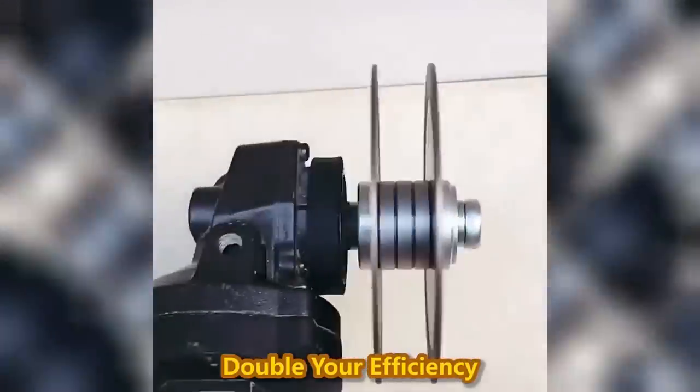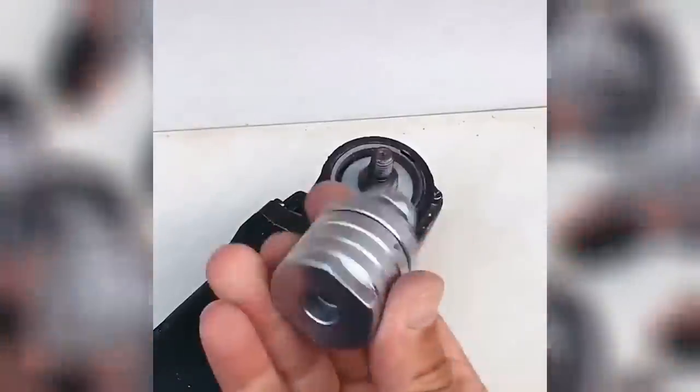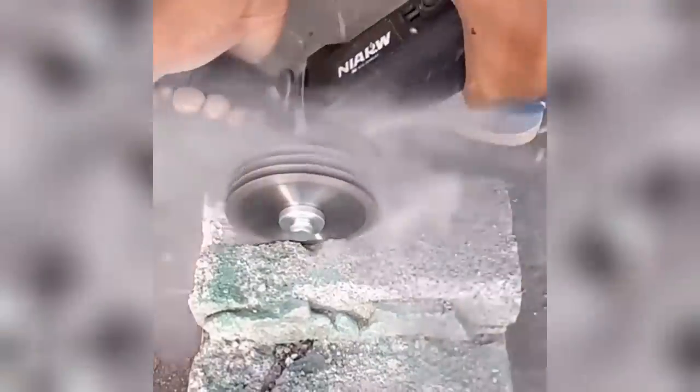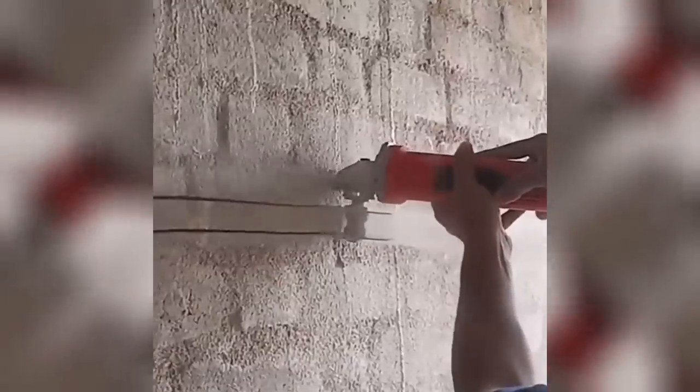The angle grinder to grooving machine adapter is a professional adapter that turns your angle grinder into a grooving machine easily and quickly, expanding the function of the angle grinder to help you achieve various works through one machine. The threaded design makes it easy to apply to your angle grinder, and saw blades can be added or reduced according to your needs — up to four saw blades can be used at the same time.